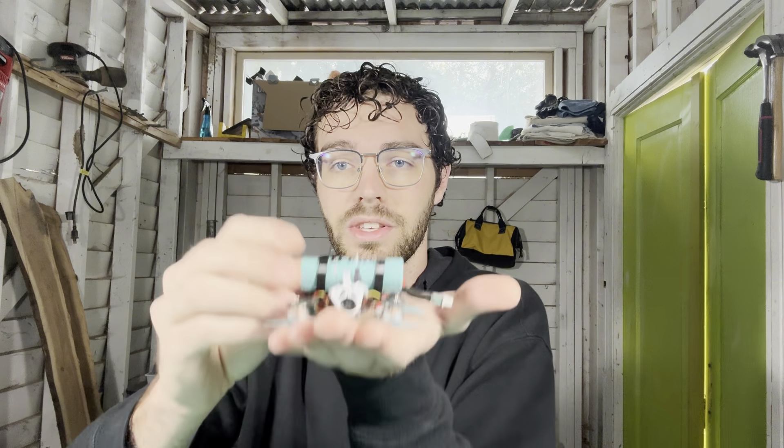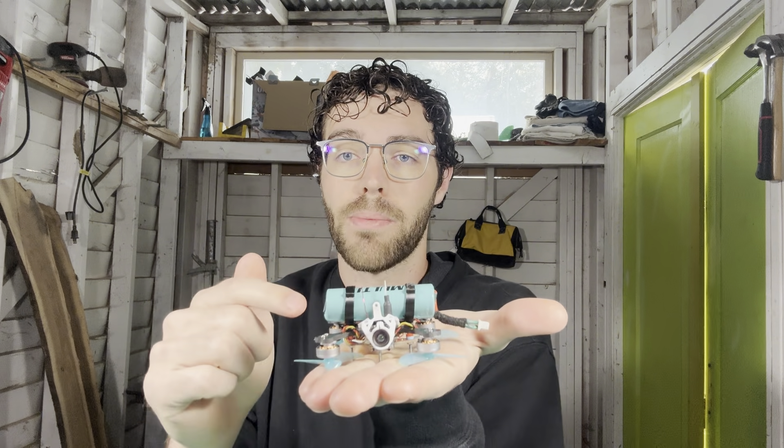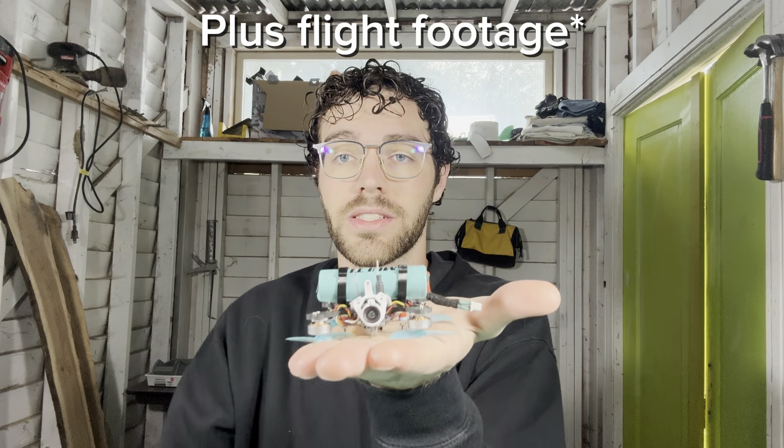Hello and welcome to my channel. Today I introduce to you the Flying 18650. I'm going to show you exactly what parts I used and how to build this.